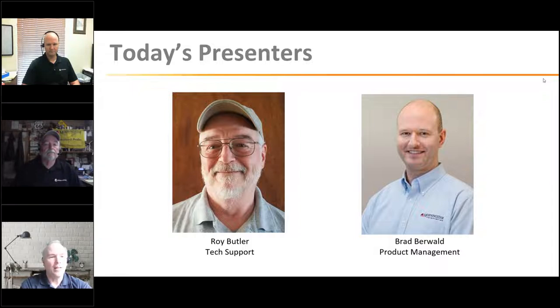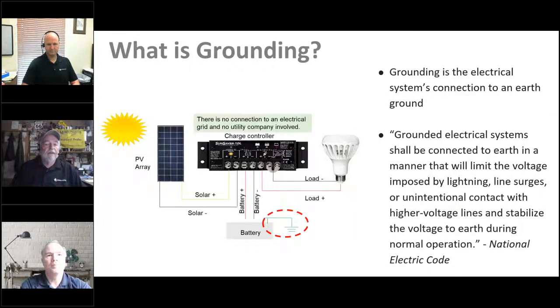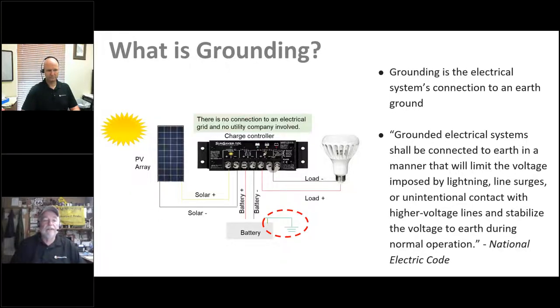This is a very complex subject. One of the jokes in the industry is: put five experts in a room and you'll get six opinions on grounding. We will give a basic overview of grounding and bonding — a lot of these segments could probably comprise a 40-hour course, so this will be a 10,000-foot overview.